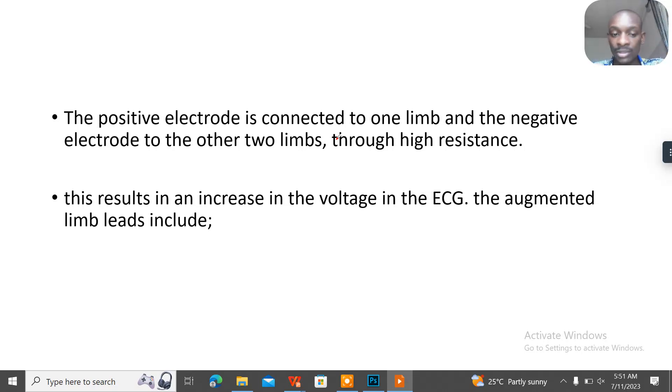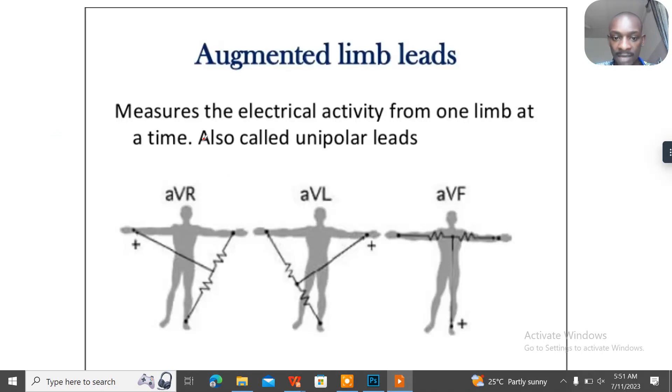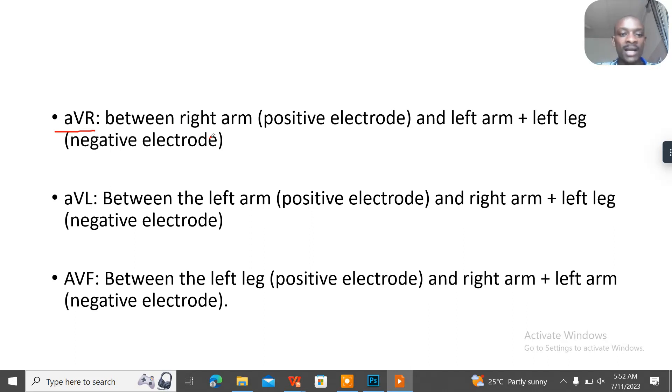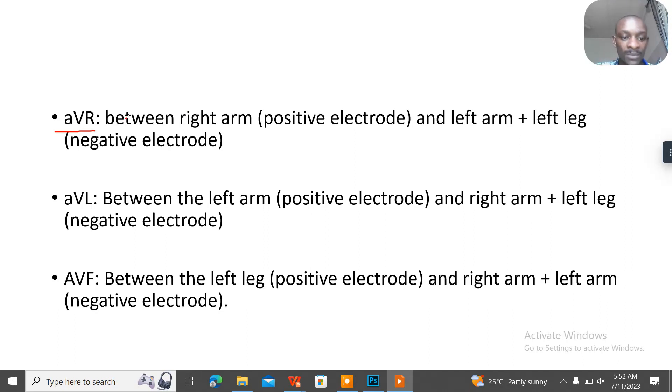The augmented limb leads include AVR, AVL, and AVF. In AVR, the positive electrode is connected to the right arm — you can see it here labeled as AVR — while the negative electrode is connected to the left leg and the left arm.